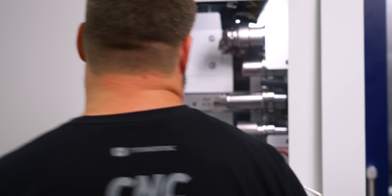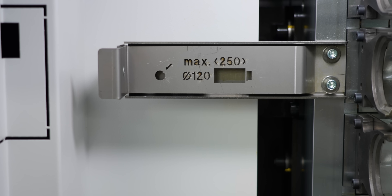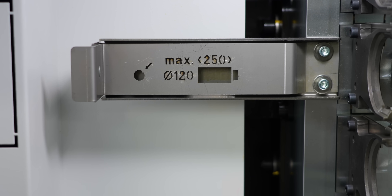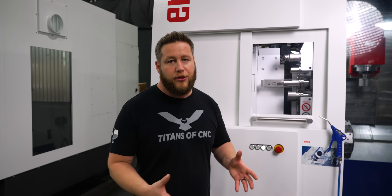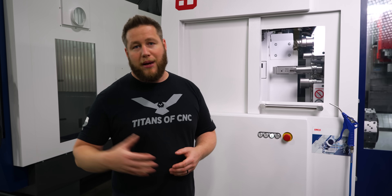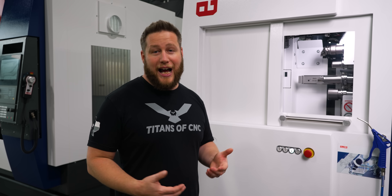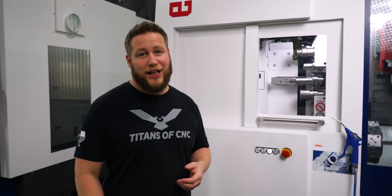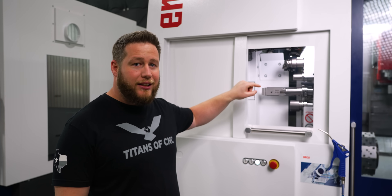Another thing that helps the operator is this little bar they put in here — it's laser-cut with the maximum tool length and tool diameter, so it's right in your face when you go to load tools. That's pretty sweet, because I've seen manufacturers put nothing like that on their machines — no sticker, nothing. Unless you have the manuals, there's no way of knowing the max tool length. I know I've personally put tools in the ATC not knowing if the tool change would clear, and had to just hope for the best.